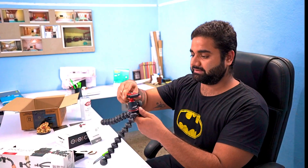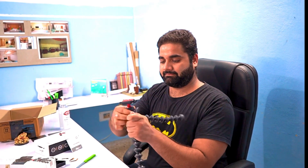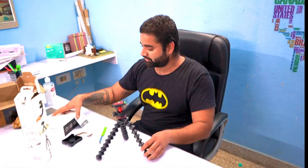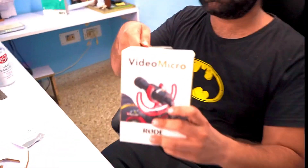Here we have the equipment. The camera will show how it is mounted. The configuration is that it can hold 6.6 lbs — it can hold up to 3 kg. Let me show how it looks on camera.